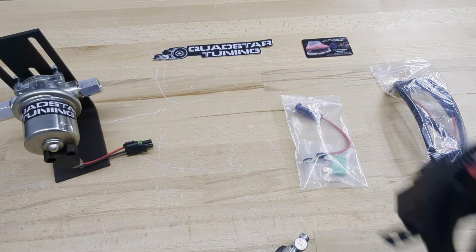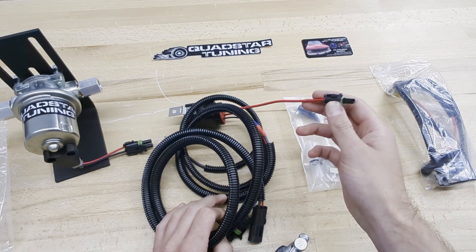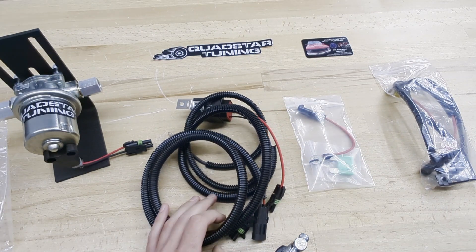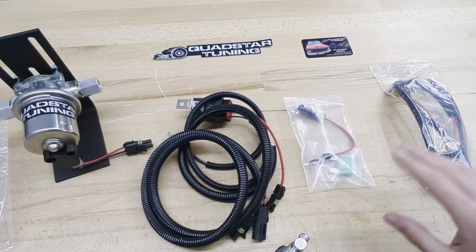We'll take the main harness out of the bag here. You'll notice it has a single heavy red connection — that's our power supply. The differences over the years require us to have two different connection styles.